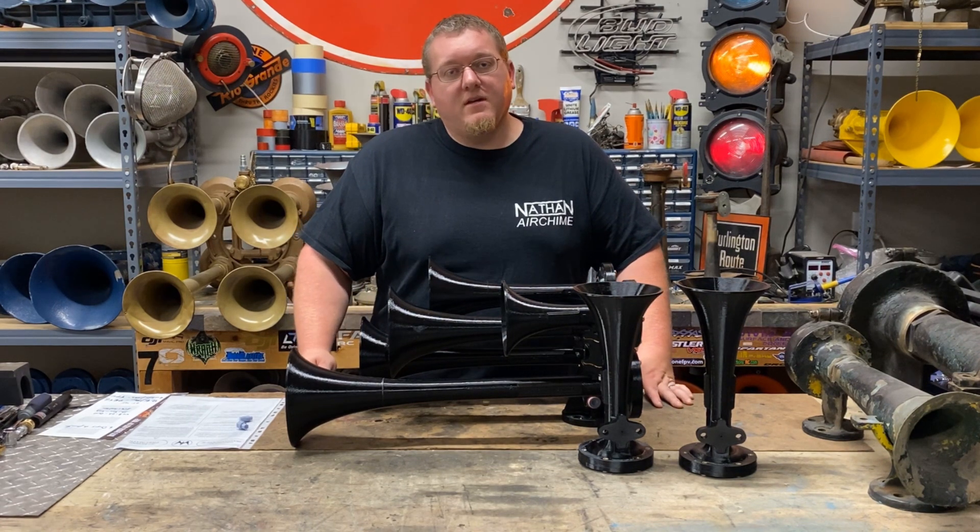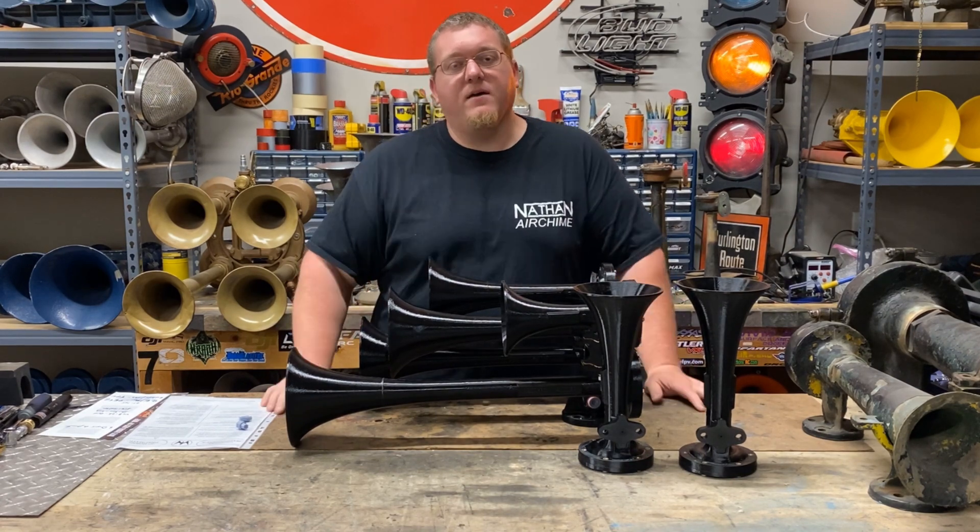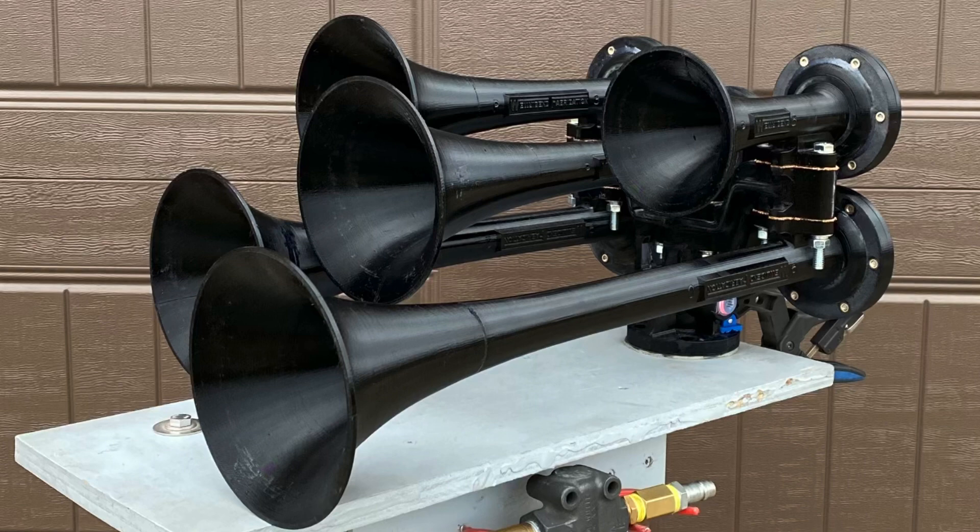Alright, here are the videos of the 3D printed P5. We're going to start with individual bells first — starting with the zero bell and working up to the number five. Also notice how these bells squeak like a real P horn does. Following will be the run-bys and static tests.